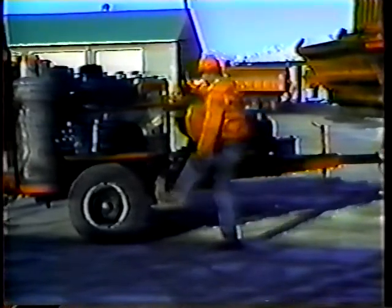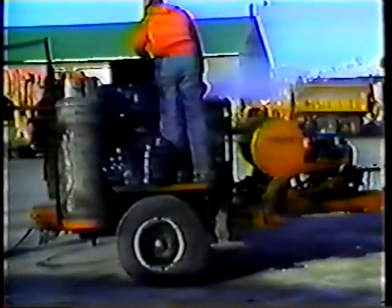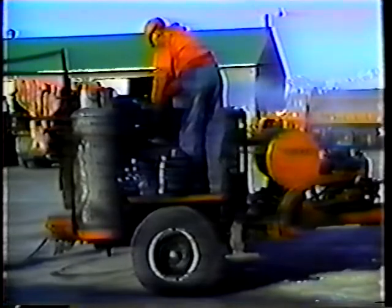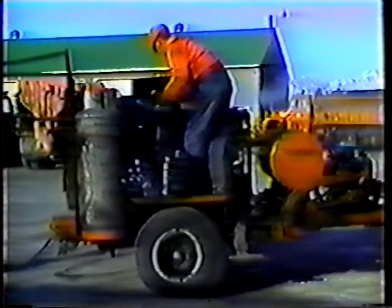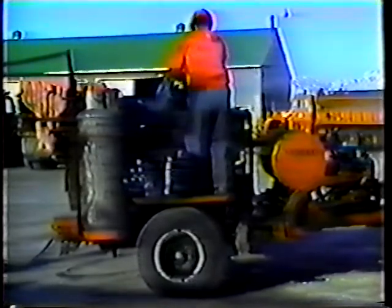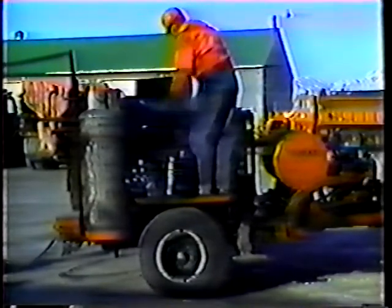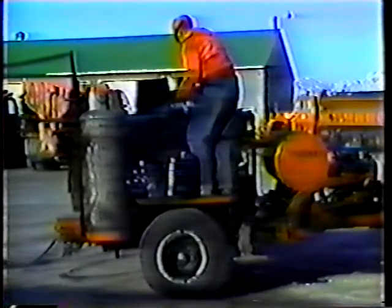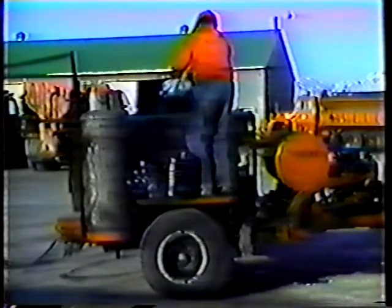The largest component on the crack sealer is the sealant tank. It holds 200 to 250 gallons of sealant. The sealant comes in blocks of asphalt and rubber, and is loaded through a hatch on the top of the tank. Inside the sealant tank is a horseshoe-shaped interior tank that holds about 80 gallons of a special type of oil called heat transfer oil.